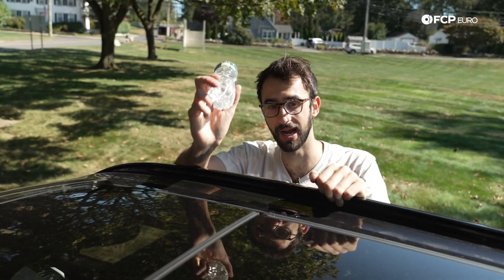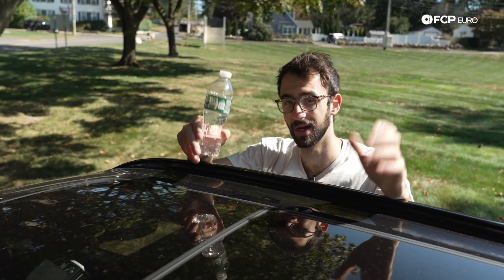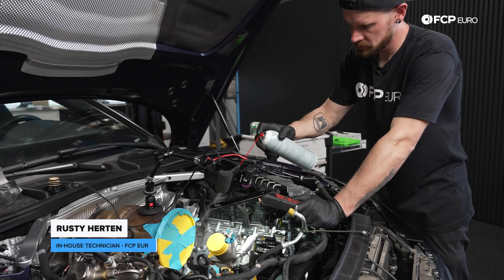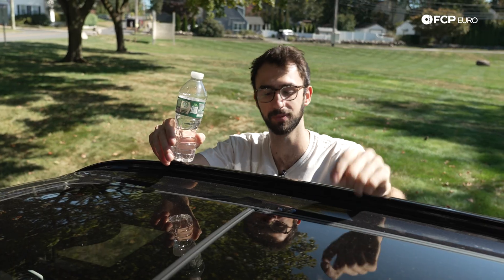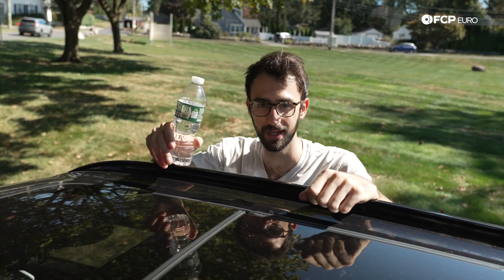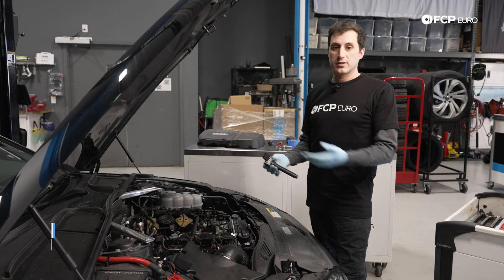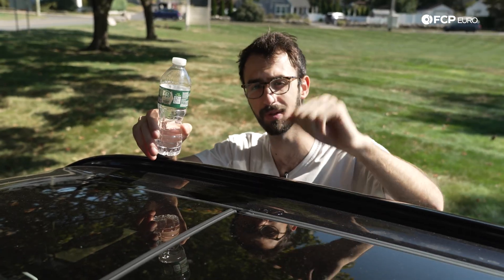We've already shown you that our drains work fine. If they're clogged and you do this test and no water comes out, well you're going to have to unclog them. Our resident tech and Audi VW guru has used weed whacker line, which is just soft enough to not hurt the seals but flexible enough to get through them and clean them out. And our resident Porsche product manager, who was a former Porsche master tech, recommends throwing some windshield wiper concentrate down these every once in a while to keep the drains clean.